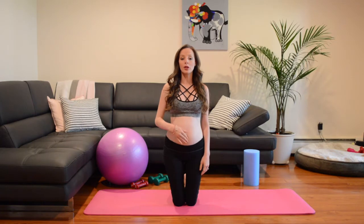Hi, I'm Alina from Alina Physical Therapy — Physical Therapist and Certified Strength and Conditioning Specialist. Today, I'm going to show you how to test for a diastasis recti, which is a separation between your rectus abdominis muscles, also known as your abs.